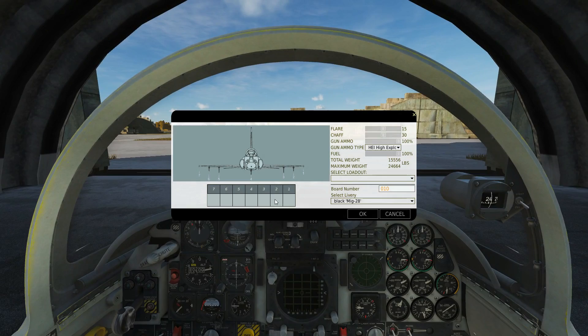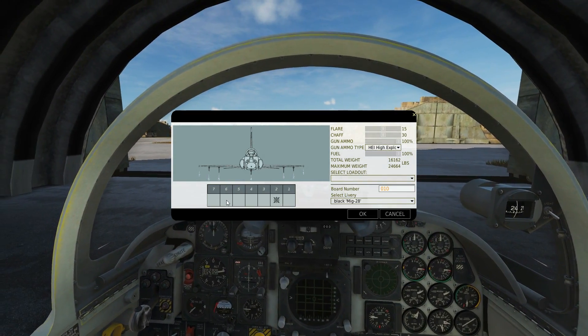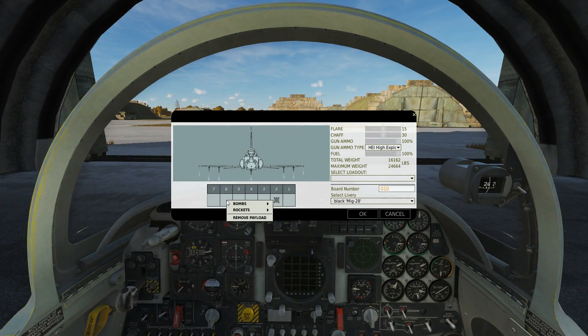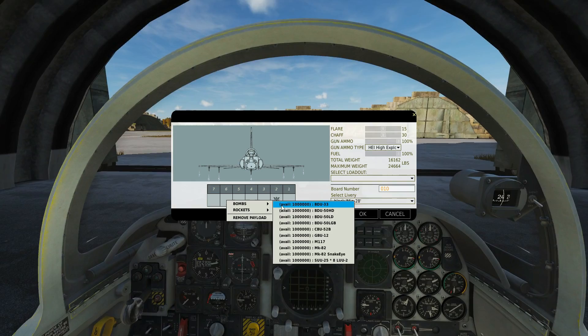On pylons 2 and 6 we can have the GBU-12. The GBU-12 is basically a glorified Mark 82 — that's a 500-pound dumb bomb with a 250-pound warhead — and attached to it is a laser guided seeker and controller.